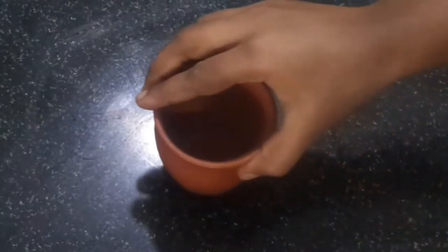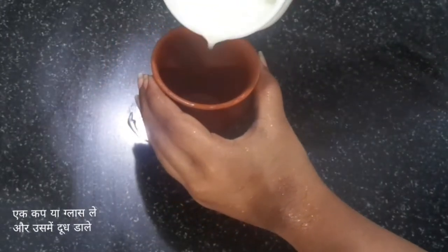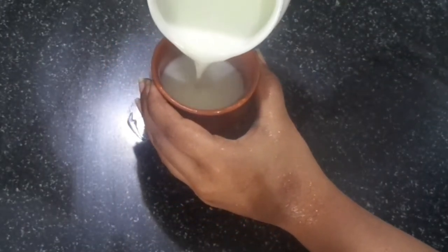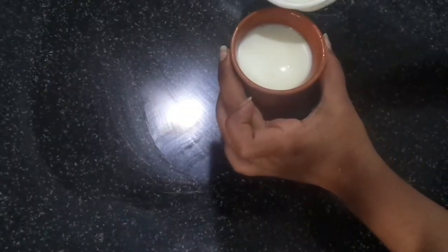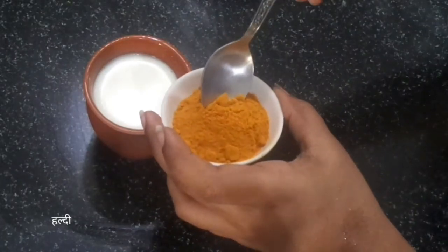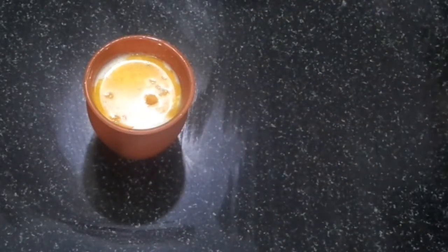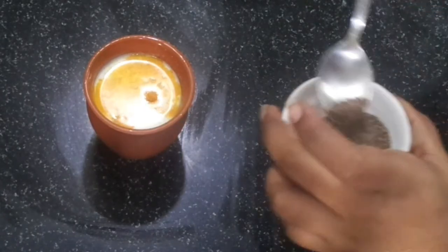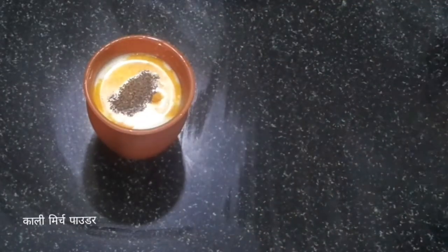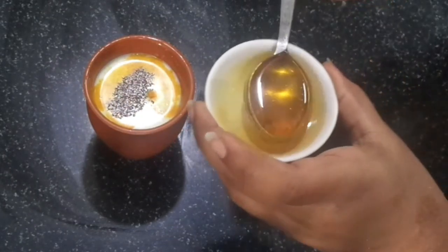For this recipe, first take 1 glass or cup. Then add milk into it. Take milk as hot as you can handle it. Do not burn your hand with too hot milk. Then add 1/4 teaspoon turmeric powder. Then 1/4 teaspoon black pepper powder. And 1 teaspoon honey.